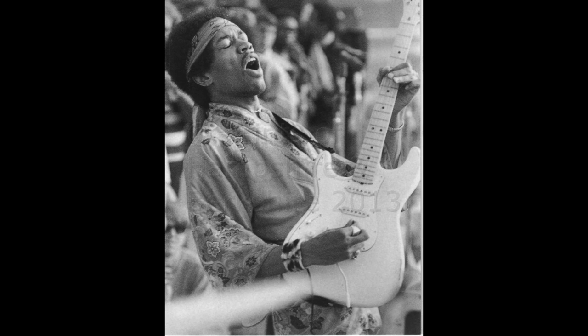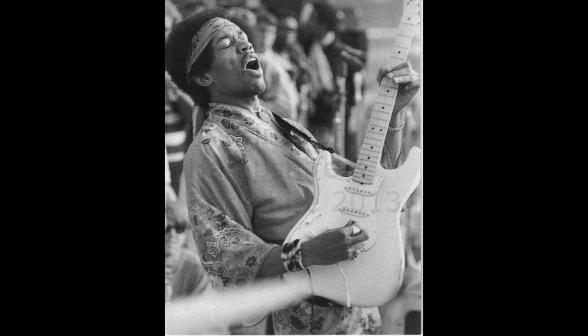Thanks guys for watching this video. I'm going to be back very soon with more Jimi Hendrix videos, including the history of his amplifiers and effects. Until then, please like, share, and subscribe — hope to see you soon. Take care, all the best.